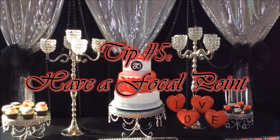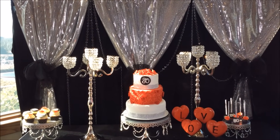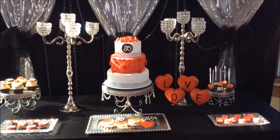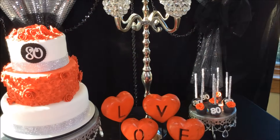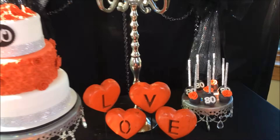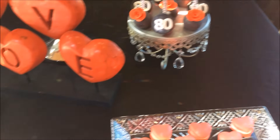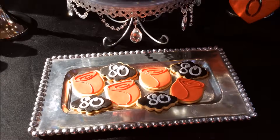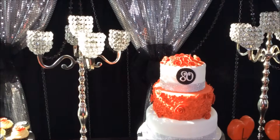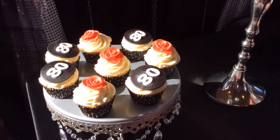Tip number five is to have a focal point. It is so important to have a focal point in the room. Since we had a speaker, I decided to put the dessert table in the upper left-hand corner to the right of the speaker so it could be a great focal point. This was an 80th birthday party and her favorite colors were red and black, so I added a little bit of bling. All of my desserts are done by Rachel from Hot Mama's Bakery — she's on Facebook. The bling sticks for the cake pops came from Hobby Lobby. We also had macaroons in the shape of hearts, cookies in the shape of roses, and the number 80 in bling around the cake, with different layers and cupcakes with the number 80 and roses.